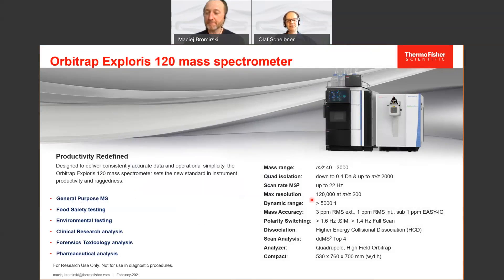This system has a mass range going from m/z 40 to 3000. The quadrupole isolation starts at 0.4 Dalton in width and can isolate up to m/z 2000. The maximum scan rate of the system is 22 Hz. And as the name already says, the maximum resolution is 120,000 at m/z 200. Dynamic range inside one spectrum is better than 5,000 to 1.